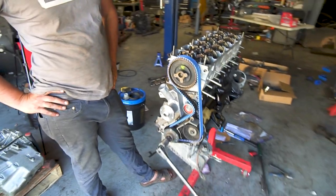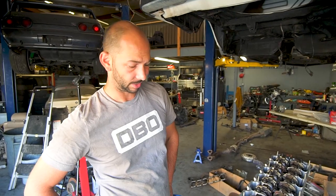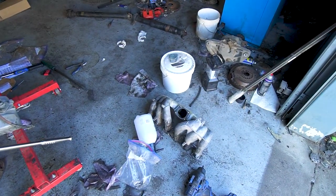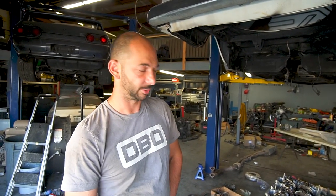I think we'll go buy some paint. We're going to do wrinkle black on the intake manifold and the valve cover. No time to powder coat — we could do it, but I think the wrinkle black will look better anyway.